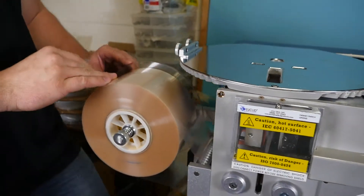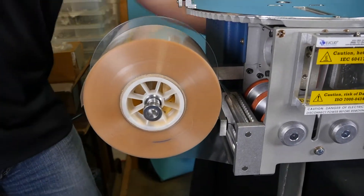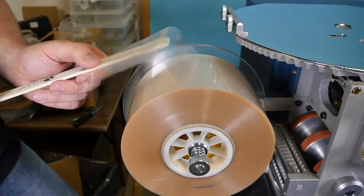Next, we would re-thread the clear or amber material. Tape the material to the threading tool and push through the unit, again making sure you are between the tabletop and the guide rollers.